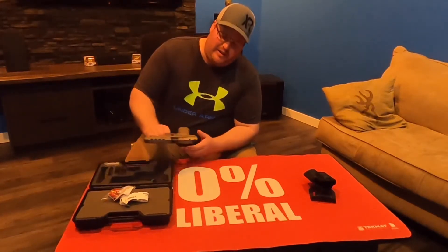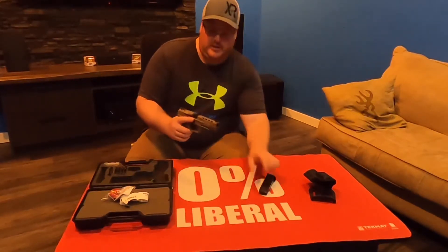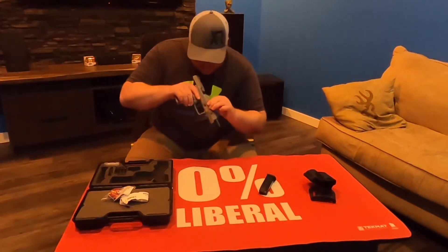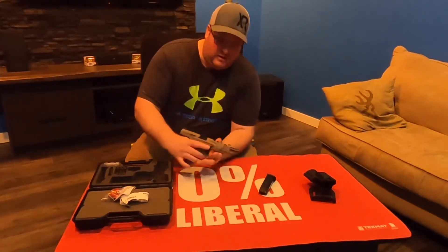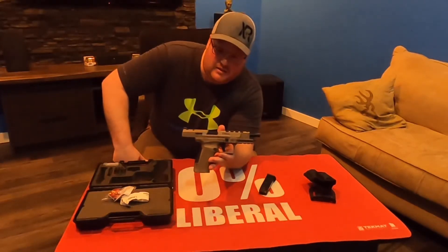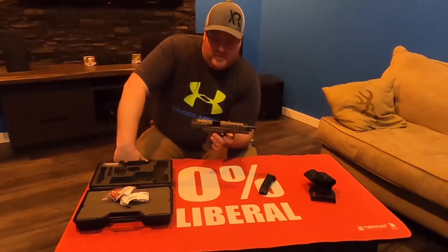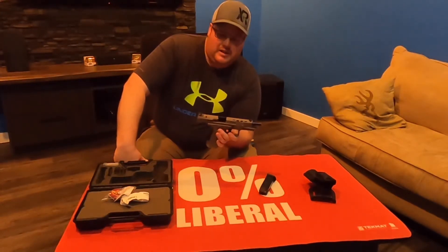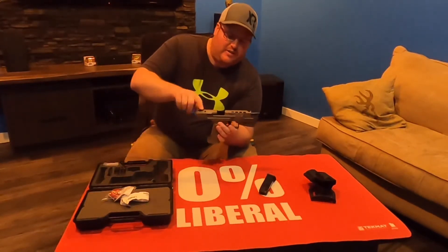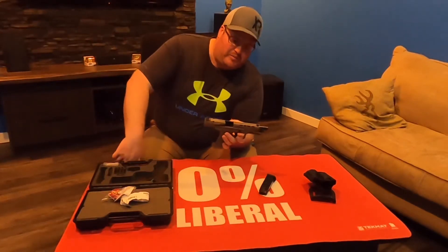This is the TP9 SFX. I'll go ahead and drop the mag — it's empty, the firearm is clear. This is in FDE. My buddy loves the FDE, so this is their longer slide version, their competition version. Like I said, it's optics ready, it's got Warren Tactical sights, a fiber optic front sight, and a 5-inch barrel.